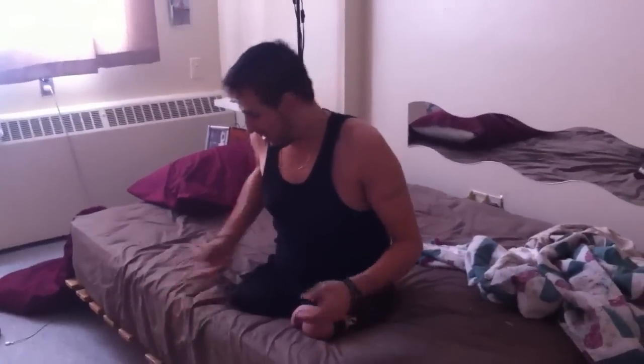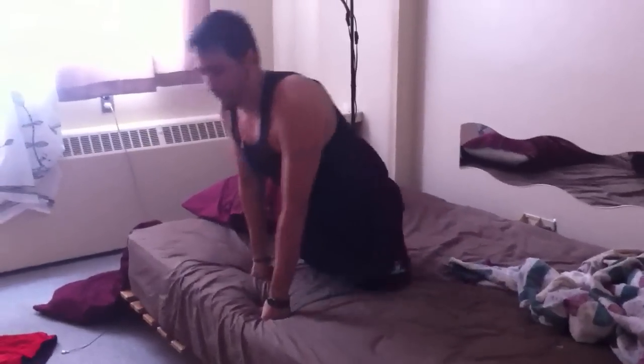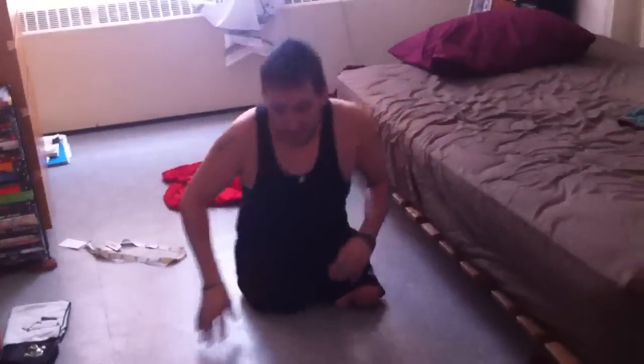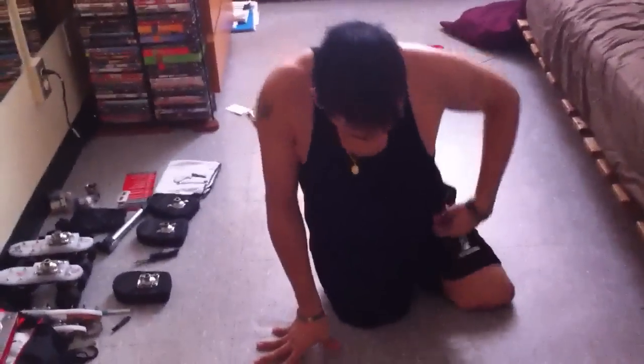Hi everybody, I'm going to show how I move in the house without the wheelchair. Most of the time I stay in bed and brush like this, and I walk like this. I get off the bed and use my shoulder sometimes. I walk like this — it hurts a little bit, but you know, you have to learn.